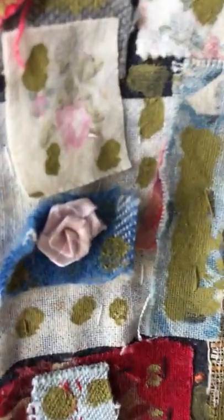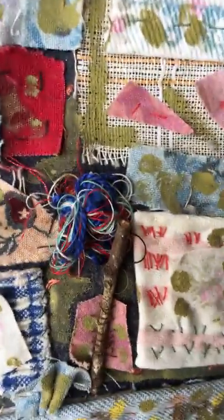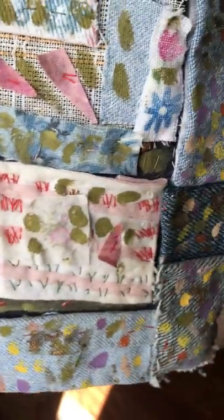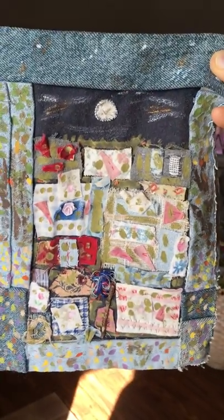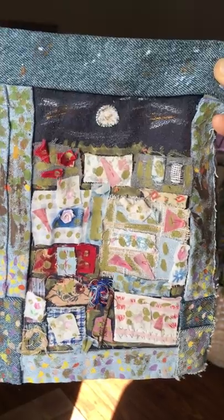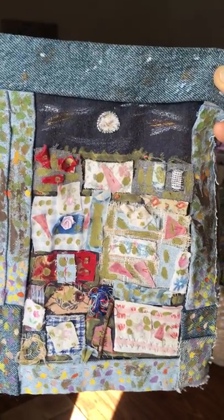There's a little rose there. There's a stick and some thread and lots of nice color. And what I called this was Jardin de Noche — Night Garden.